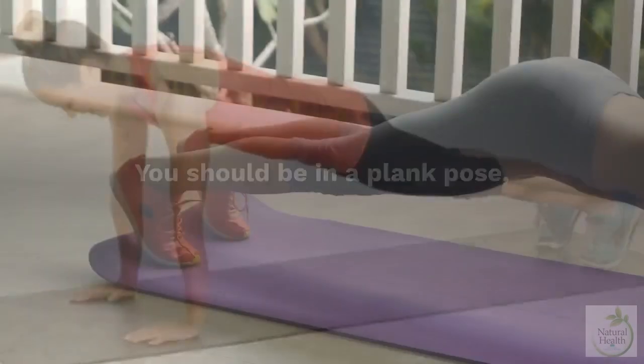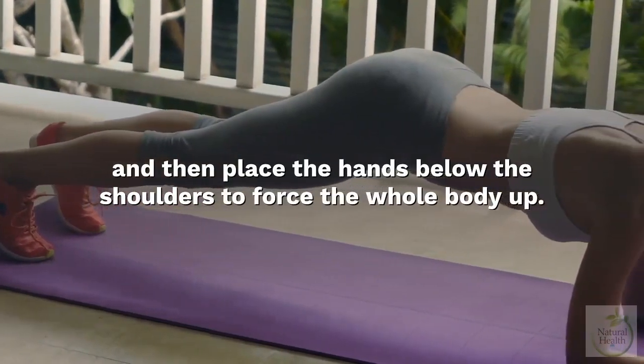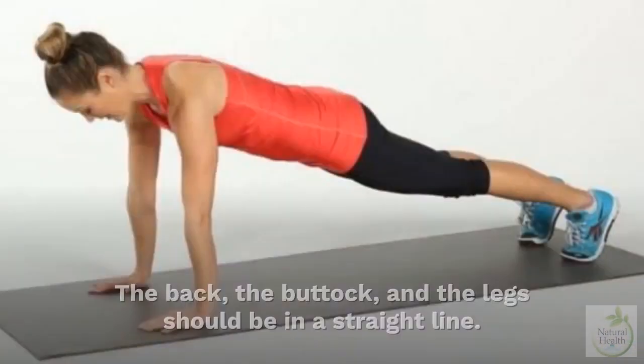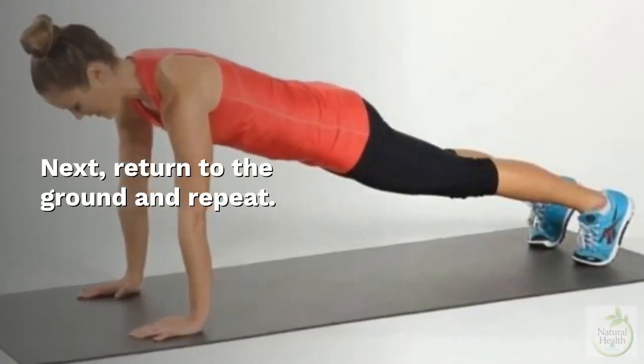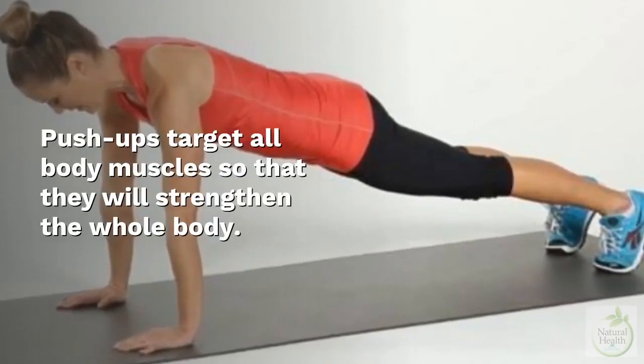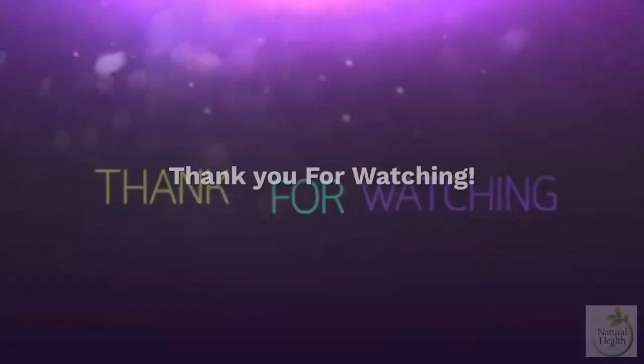Five: Push-ups. Begin in a plank pose and place the hands below the shoulders to push the whole body up. The back, buttocks, and legs should be in a straight line. Return to the ground and repeat. Push-ups target all body muscles and strengthen the whole body.